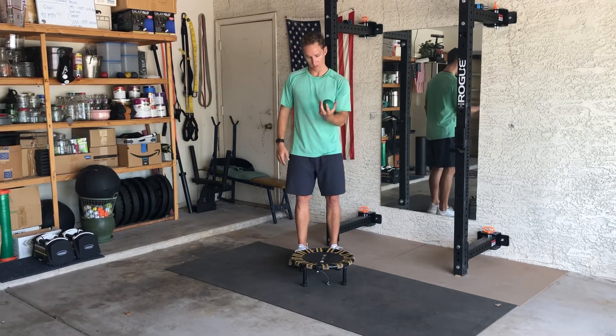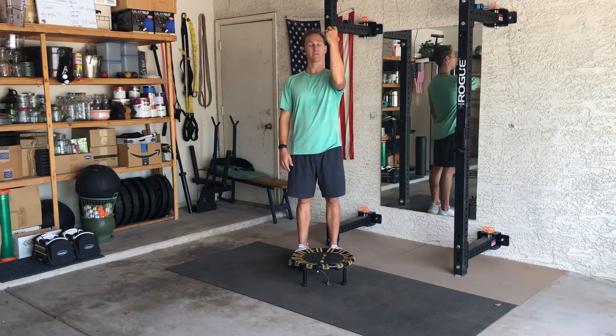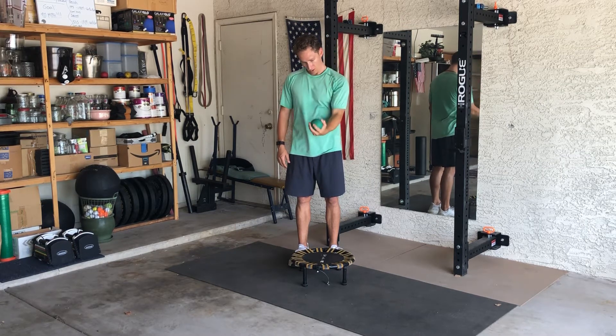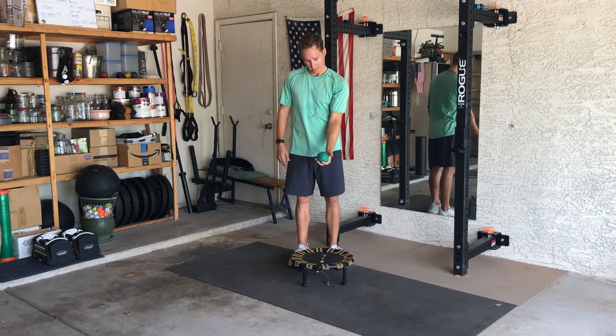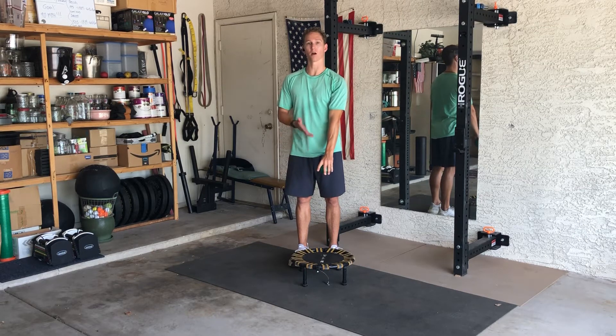The setup is going to look like this. We're going to start with our arm in more of a tricep stretch position with the hand facing towards us. From here I'm going to extend the arm straight down to the trampoline and release it with my palm facing up, but as I release it I'm going to turn my hand over to catch the ball on the way back up.